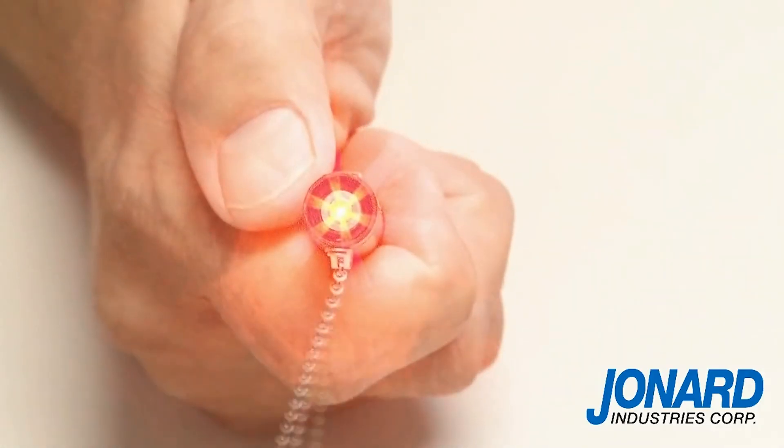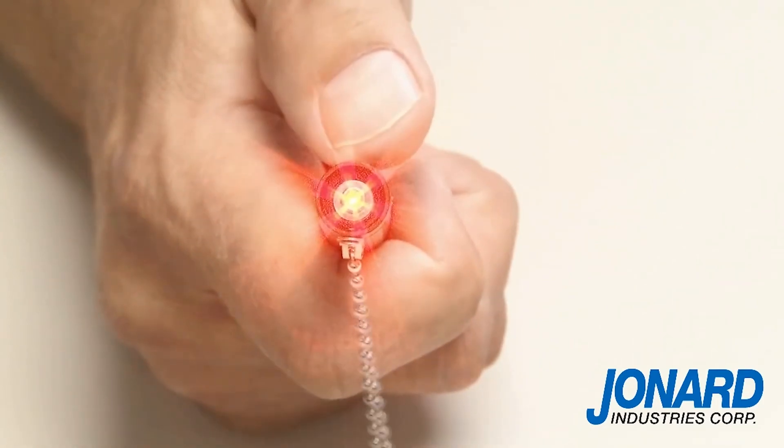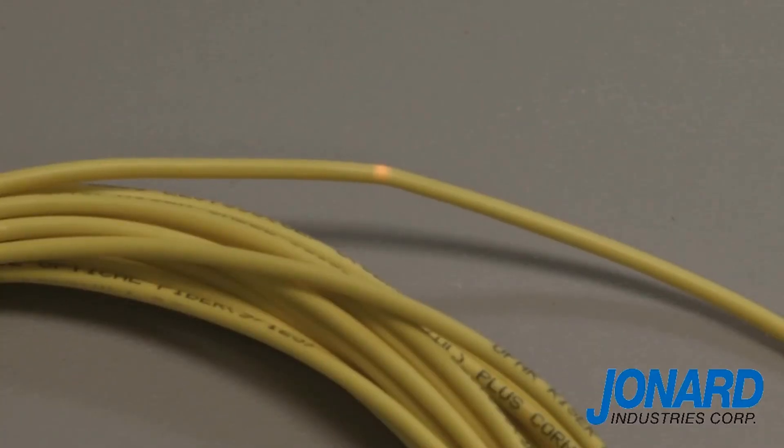The VFL25 1 milliwatt laser emits a red light to inspect for fiber failure. It should be noted that visual fault locators generally are not suitable for work on dark or shielded cables.